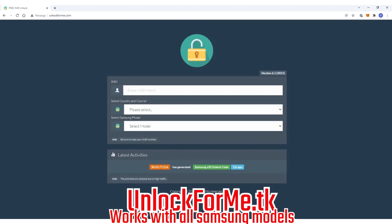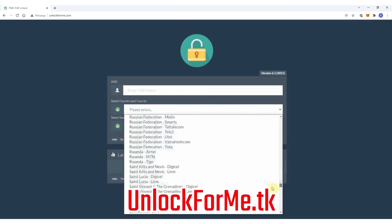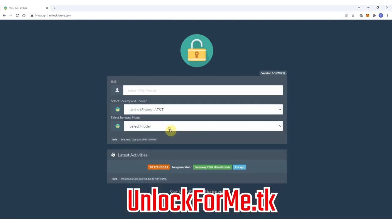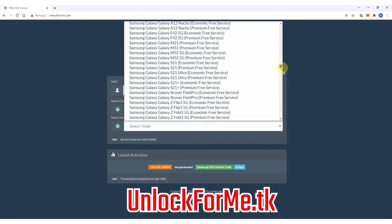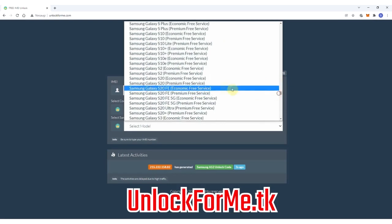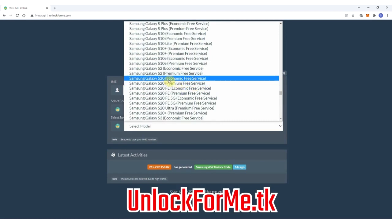The first step on the computer is to go to the browser and go to the website. On this website we will request the unlock code to unlock the Samsung Galaxy S20, so we just have to fill in the information about the phone we want to unlock. We're gonna start by selecting the original carrier that the phone is locked to — in this case AT&T in the US. Then we select the brand, Samsung, and next we select the exact model: Samsung Galaxy S20. This method works for any other Samsung Galaxy model.